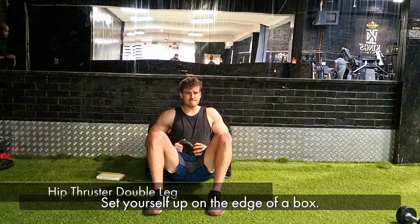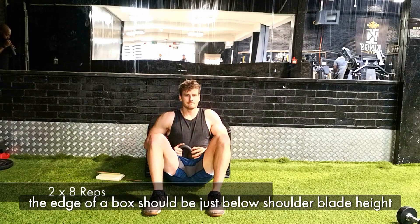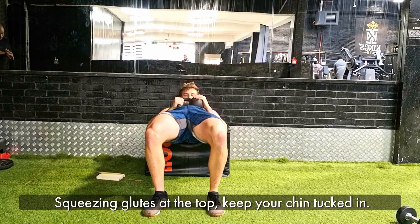Our next exercise is a double leg hip thruster. Set yourself up on the edge of a box — the edge should be around about shoulder blade height. Find a comfortable position. We're doing two sets of eight reps.